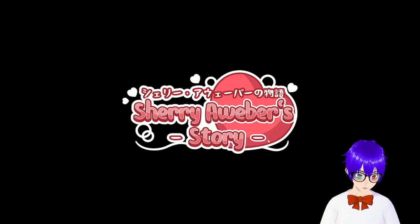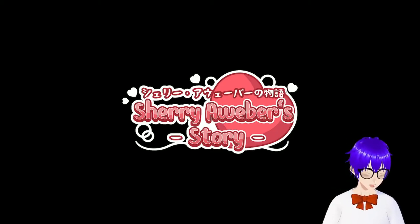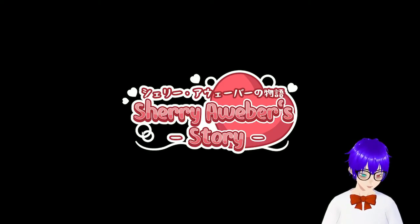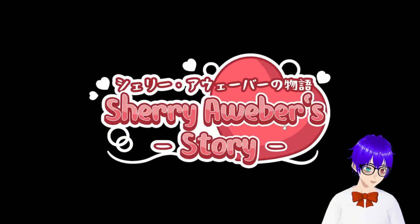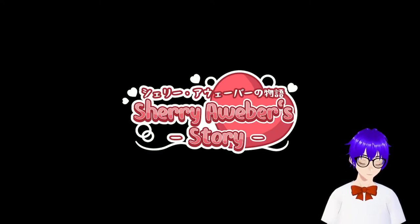Honestly, I wasn't expecting it to be this showful. I was literally just expecting like text and that's it, maybe the little dashes. I wasn't really expecting the big heart or the hearts around it and all the white doodles around, which I don't know, just really does add to it. It gives it a little bit of that extra oomph.